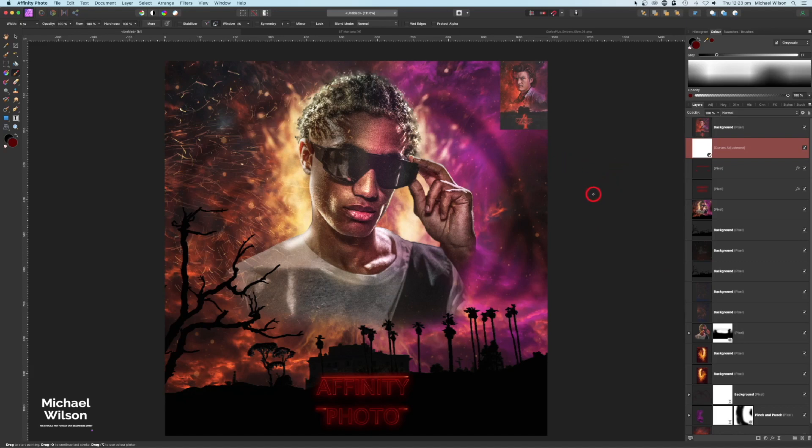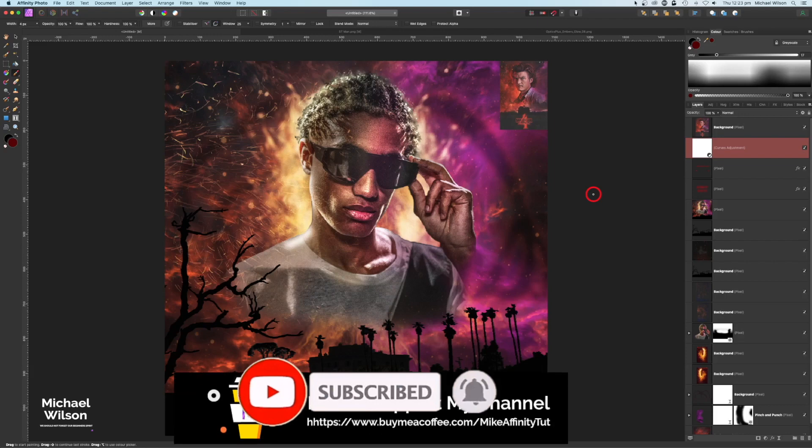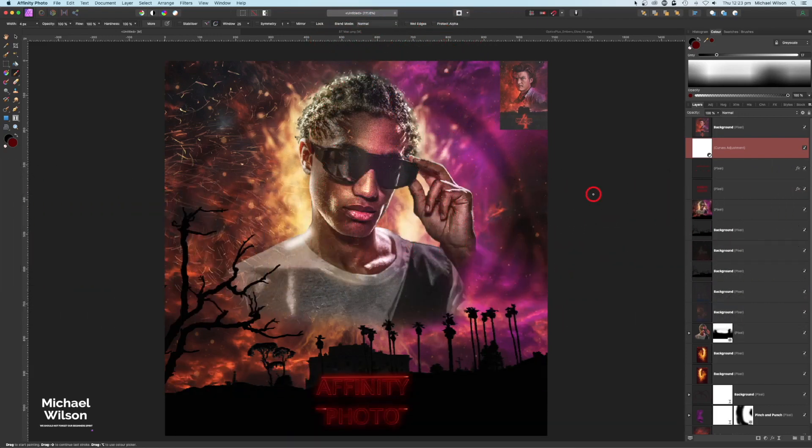And there we go everybody — that is my tutorial for this week on creating the Stranger Things poster. I hope you enjoyed it. If you did, please give me a thumbs up and consider subscribing to my channel. Don't forget to head over to the Buy Me a Coffee site where I'll have the two silhouettes and the Mind Flayer available to download absolutely free. Until next time, stay well, stay safe, and I'll see you in my next video.